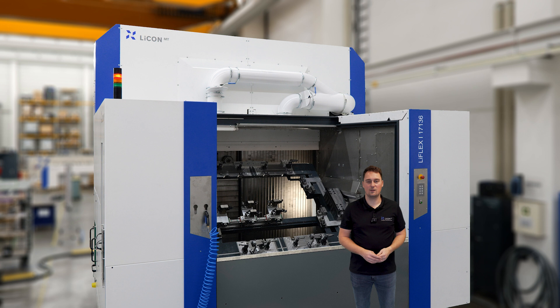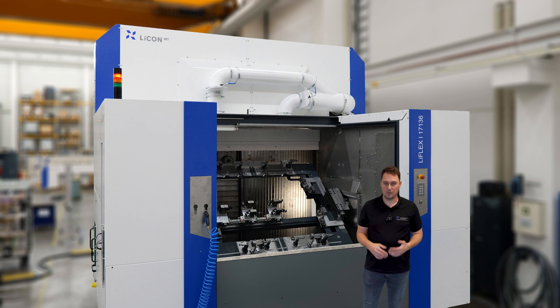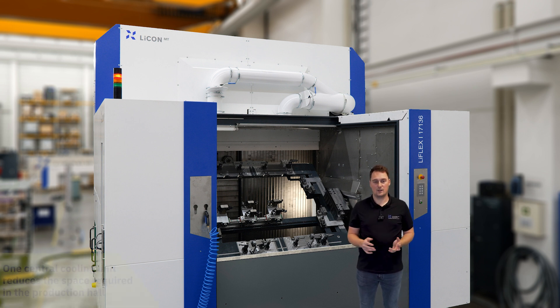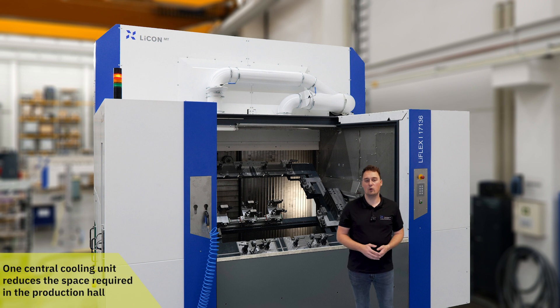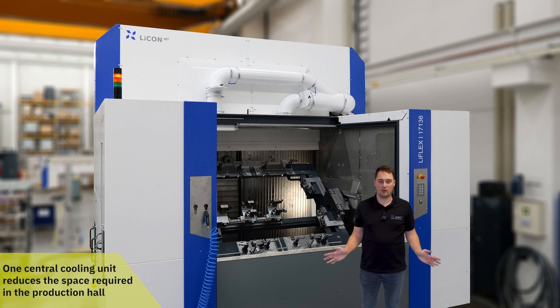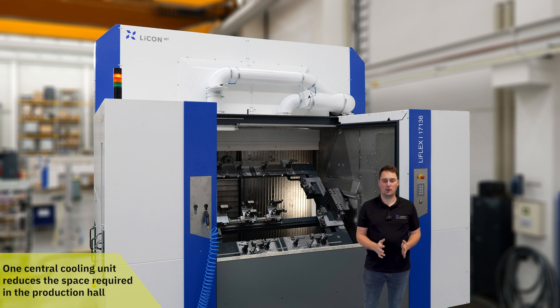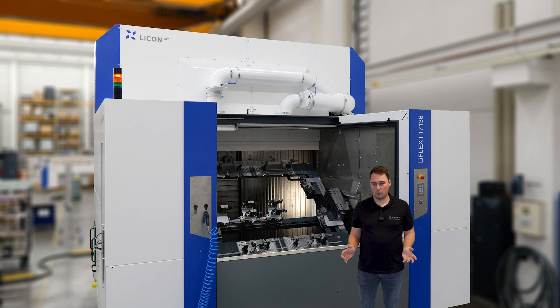The machine is equipped with a central cooling unit that cools both the control cabinet and the spindle. This means the machine does not require any additional cooling units on the control cabinet, allowing the doors to be opened by 180 degrees. This makes it possible to position the machines closer together in the hall and saves valuable space.